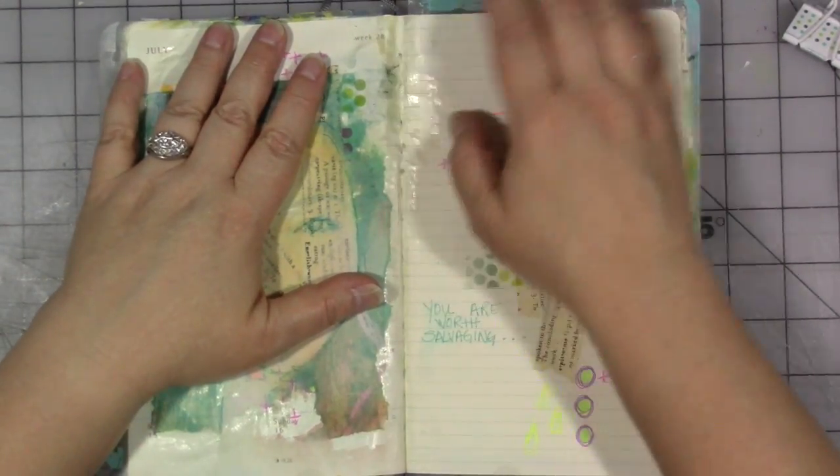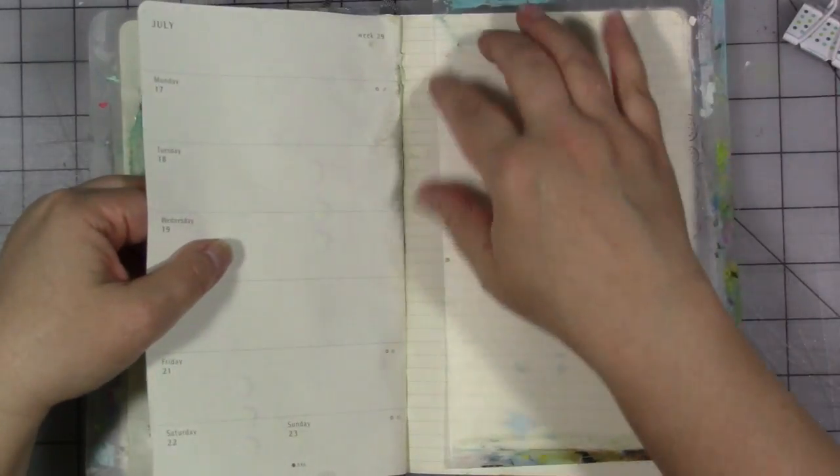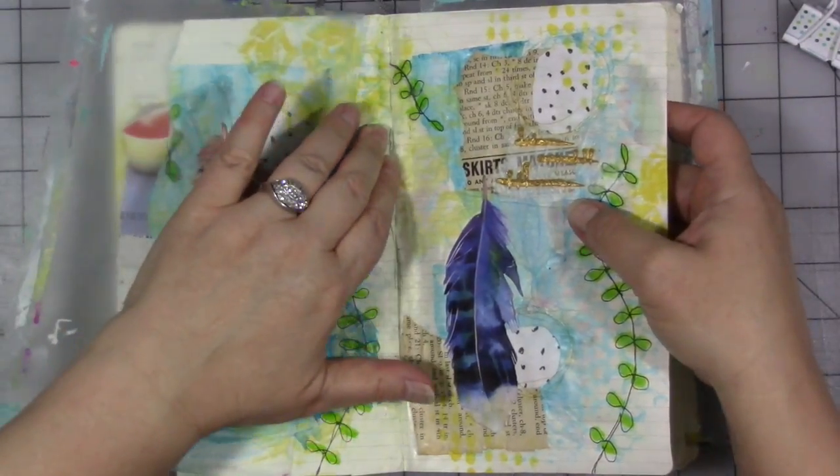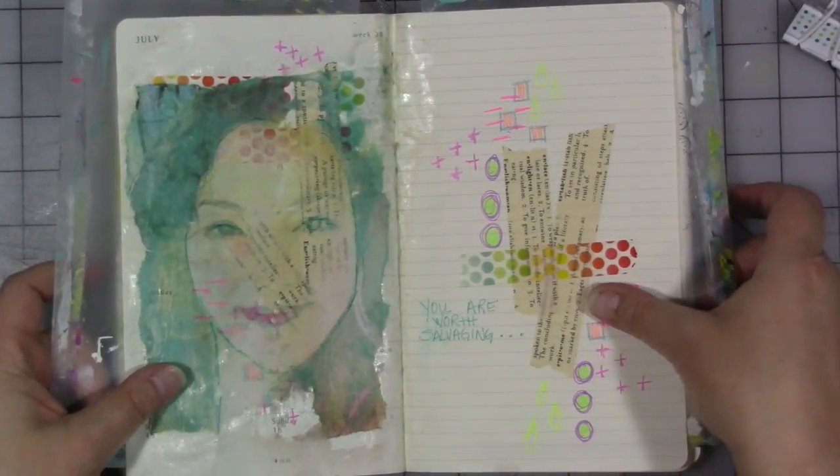When I did the image transfer, because this paper is thin, I did a little bit of damage to the paper, which I expected. I kind of knew that was going to happen, and I was okay with that because I knew this other prompt was coming up.